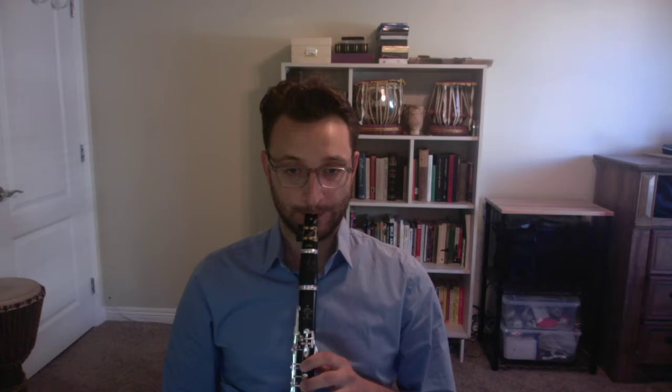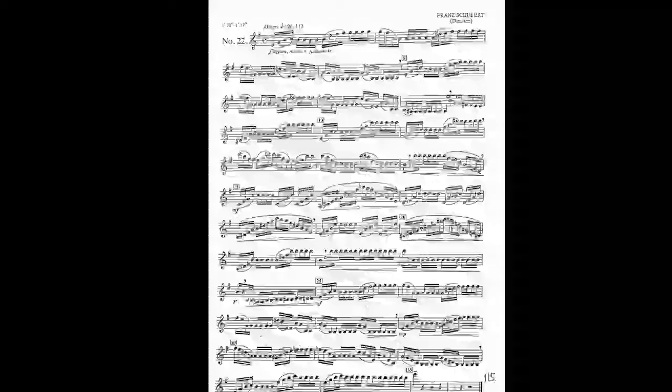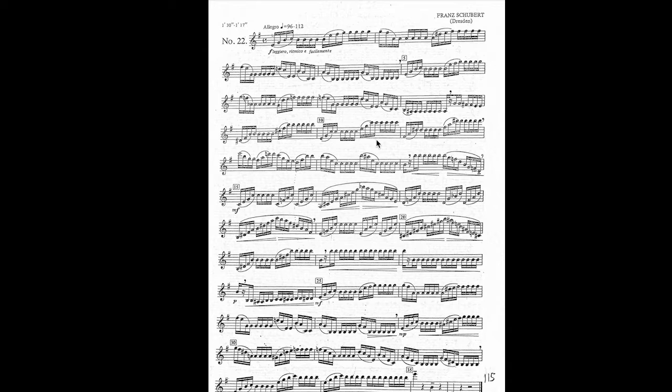Minor arpeggio. Diminished arpeggio. So those two things — scales and arpeggios — are everywhere. I want to start off by showing an example of how ubiquitous and common these are. This is an etude from the Rose books. This is a Schubert song transcribed for clarinet. Really beautiful piece. So I'm going to play through the beginning, and as I'm playing it, see if you can notice all the places where you see scales and arpeggios. Hint: they're everywhere.